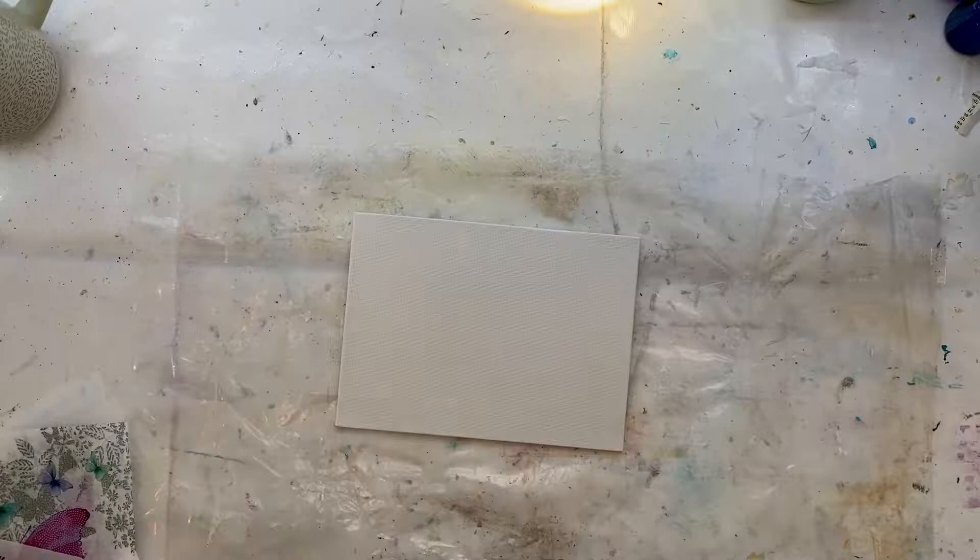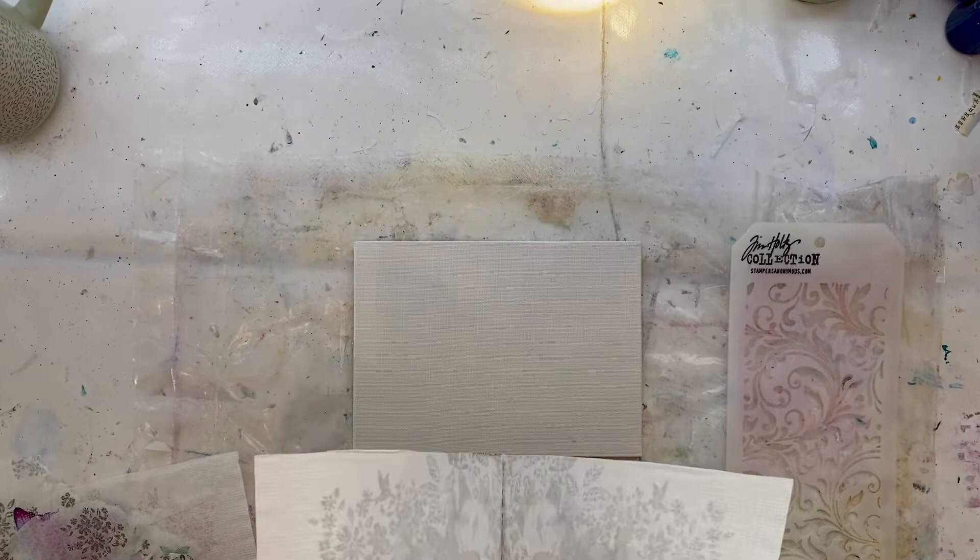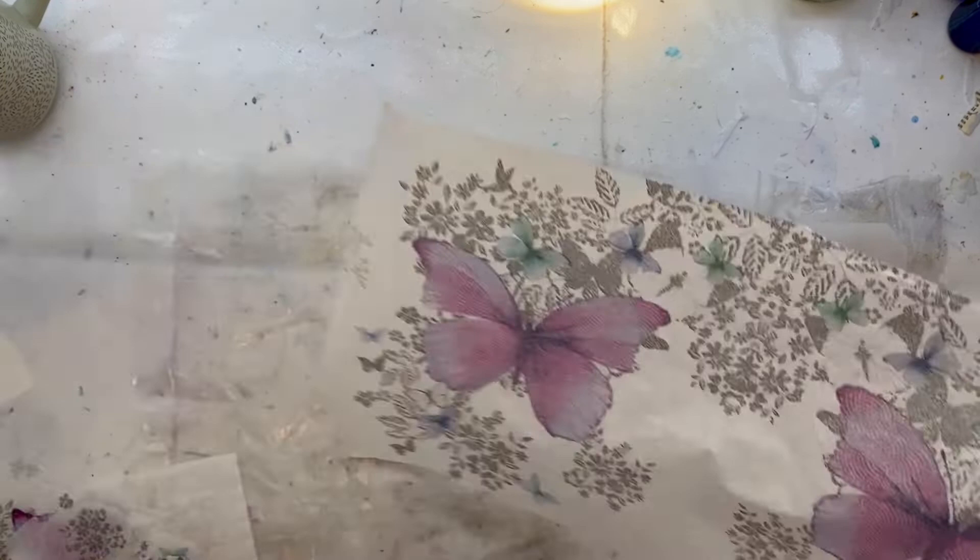Hello and welcome to another Spirit of Nature art video tutorial. Today we're going to be working on this small seven by five inch canvas board, which is a lovely way to start because it's not intimidating. It's a small space to fill. You can see I've got a lovely beautiful paper napkin here which I'm just taking the back two layers off so that I've just got the front layer.